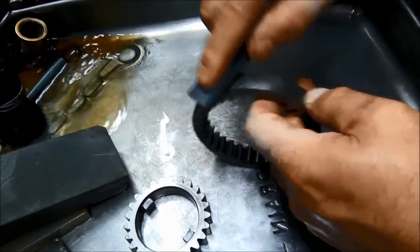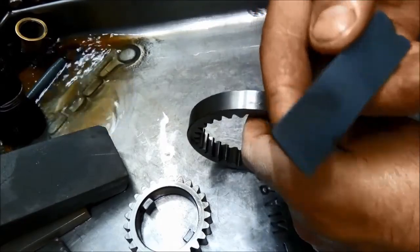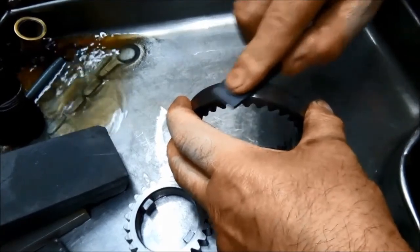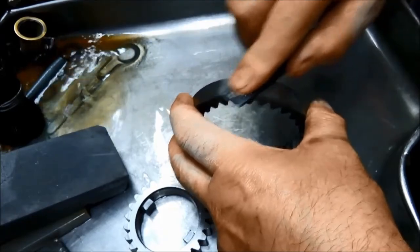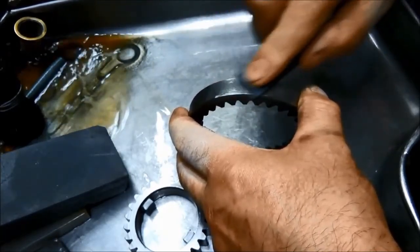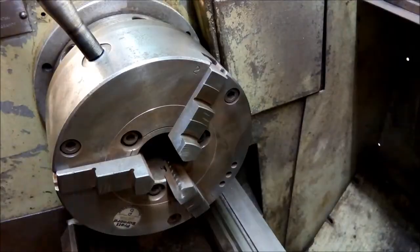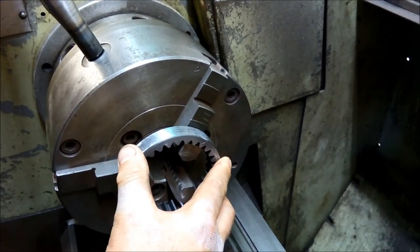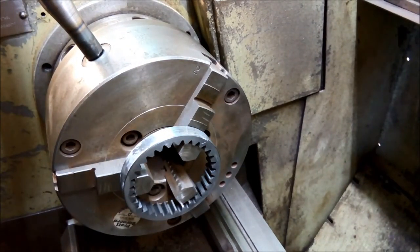Trying to keep the stone as flat as I can - it's a fairly coarse stone. Holding it as flat as possible and just trying to get those high marks down. Make sure you don't over-tighten the stone holder - you will break it if you go too tight, just needs to be firm.